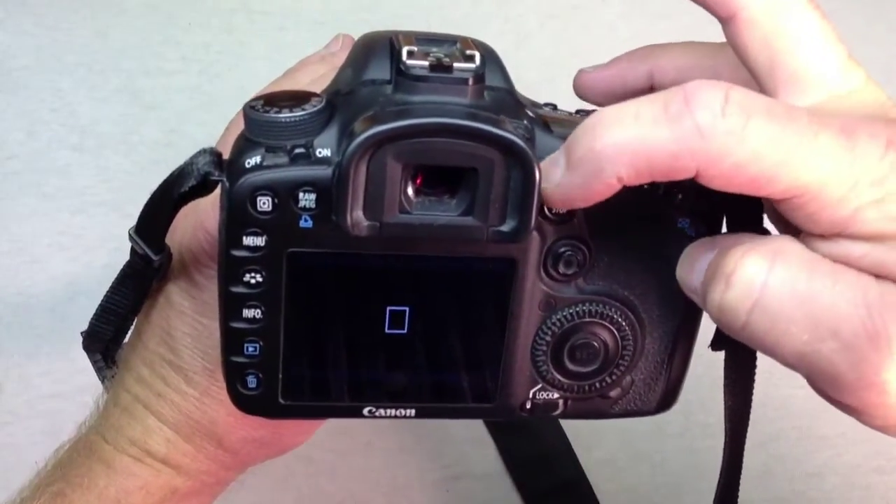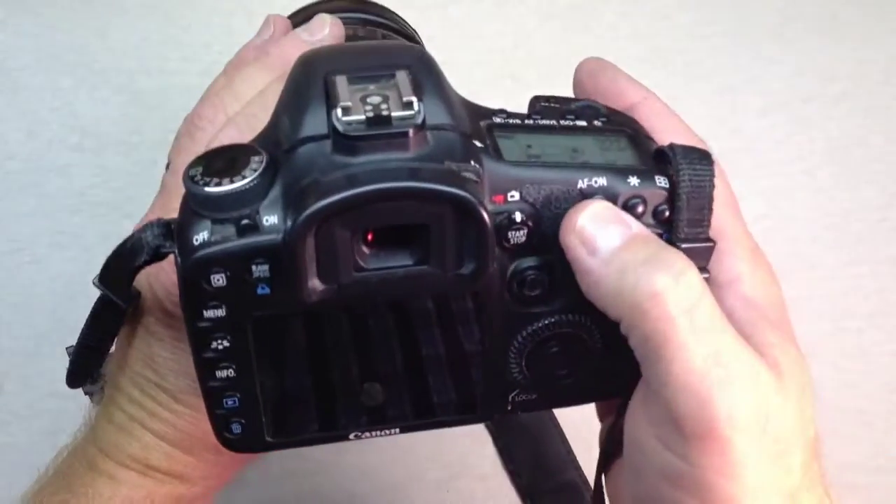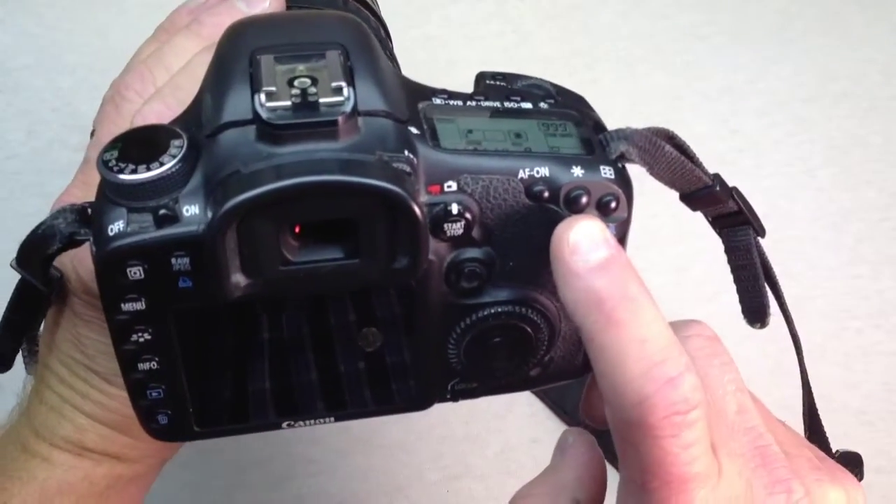You can also shoot video with this camera. It will do 1080p high definition video.